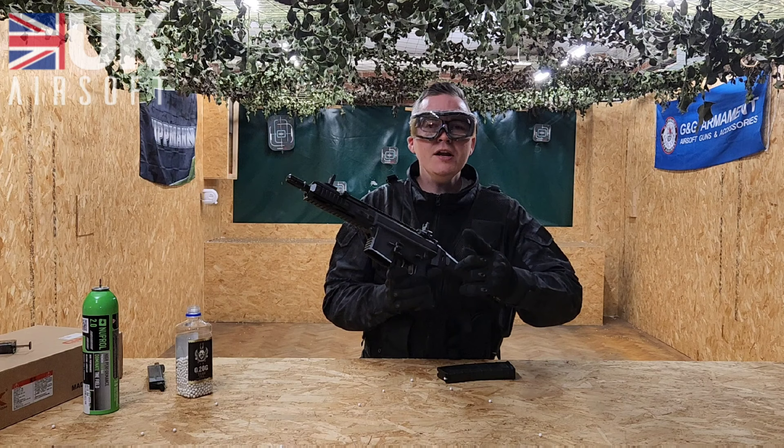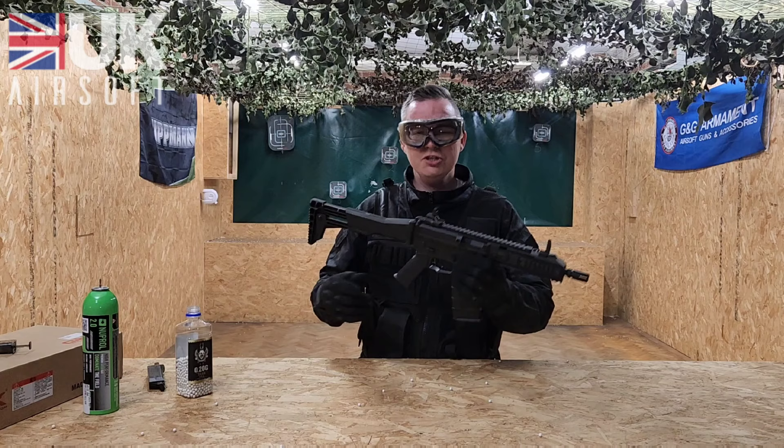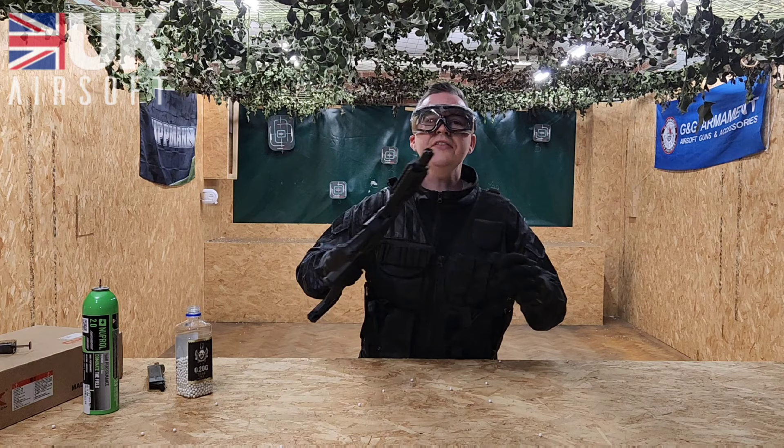Before you load your rifle, all you need to do is cock the handle back, put the magazine into the rifle until you hear it click, and then release the cocking handle. You're more or less good to go. We're going to take the rifle over to the range where we're going to test the accuracy, the power, and then after all that we'll give it a final verdict.